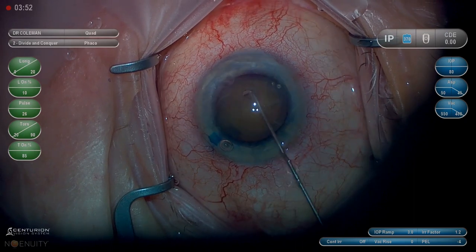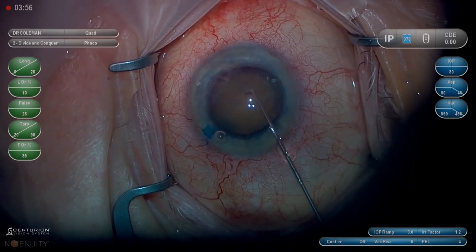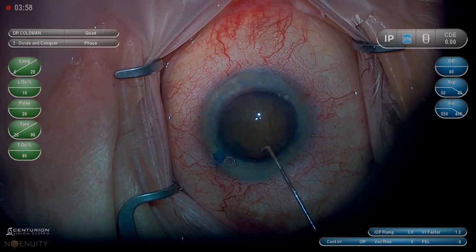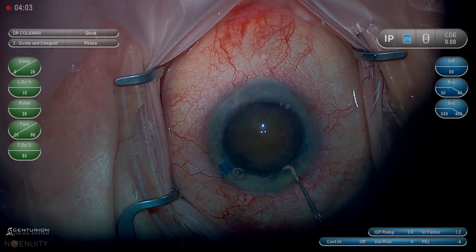If you create high pressure, you are at risk of blowing out the posterior capsule before the nucleus is removed. So if you're going to do it, do it carefully. But I do think it helps get the lasso around the lens when you use the MyLube.